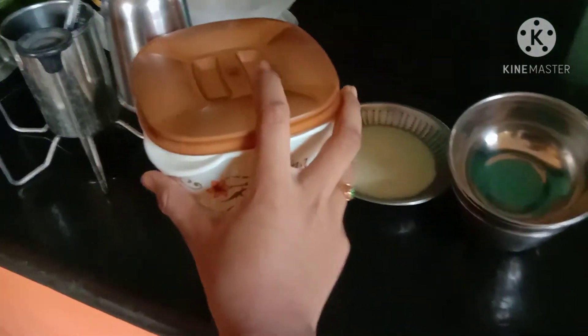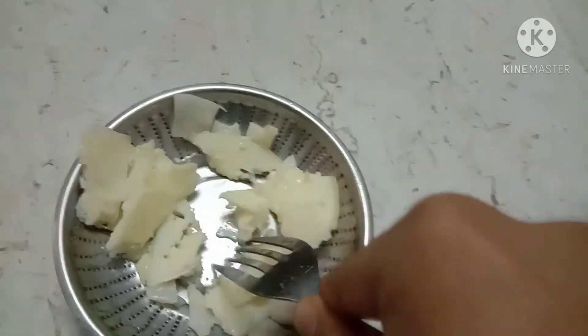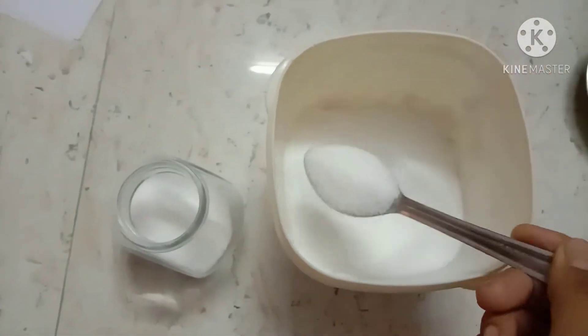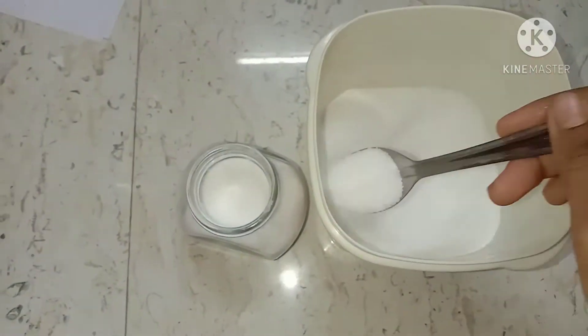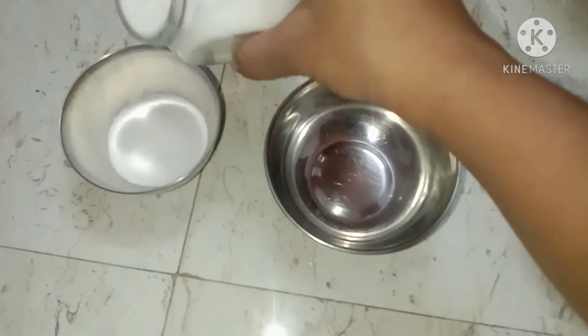The next day, I took out my frozen mixture of oil. You'll need three bowls, a fork, salt, a glass container, and three colors for the ombre effect. Break the frozen coconut and olive oil into small pieces. Pour salt into the glass container just to see how much you need, then pour it back out. Now divide the salt equally into the three bowls.